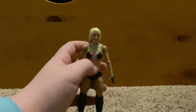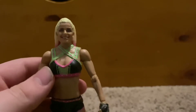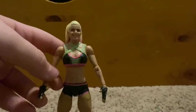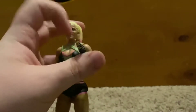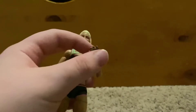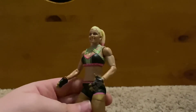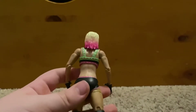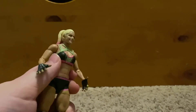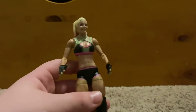Here is the Alexa Bliss Elite figure. This head scan is really, really good — it really looks like her. The attire is great. On the open hands they're skull gloves, but on the mic-holding hands there's no gloves — I know that's asking for much, but it would have been cool. Her attire is a black, pink, and lime green kind of thing.